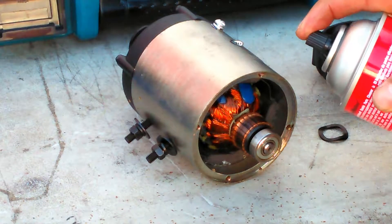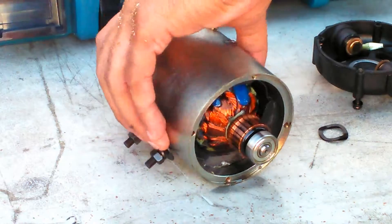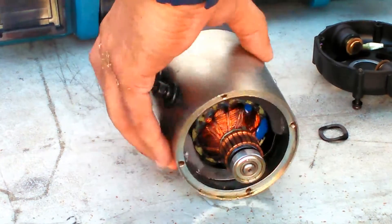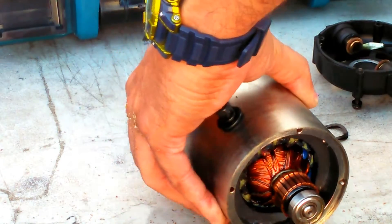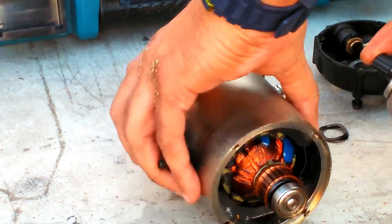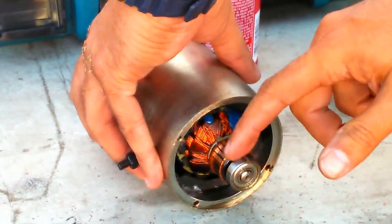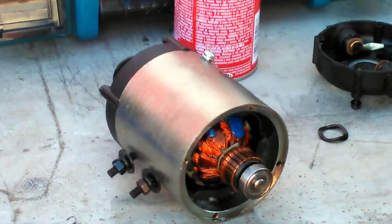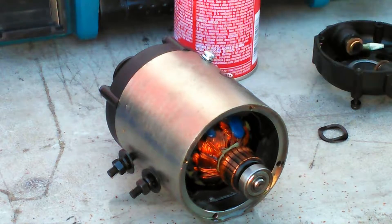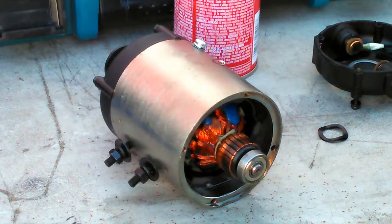I'm going to squirt it and then clean it off with a toothbrush - that's how I'm going to clean this guy off. Once I start putting it together, I'll come back on video and you'll see it going back together.